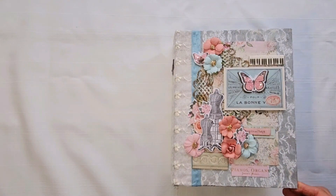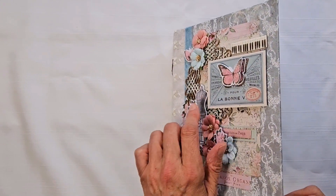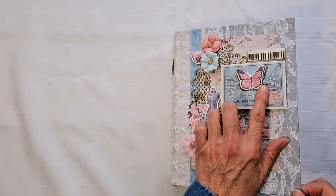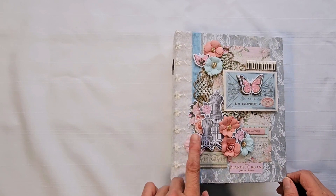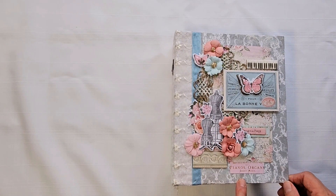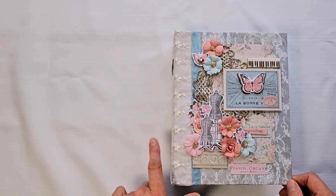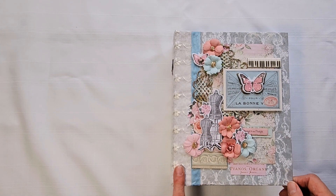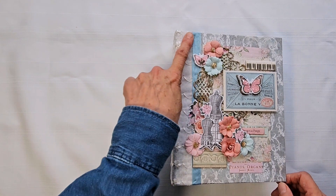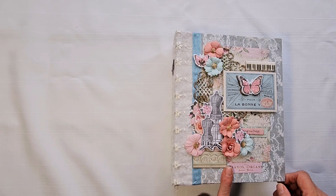I've got ephemera from the collection and flowers from the collection. This butterfly is pieces of ephemera that I layered up and then sparkled with chunky glitter. There are also ephemera and flowers from the collection. This is a wood piece from Michaels that I used embossing powder on, and a ribbon chipboard piece from the collection.